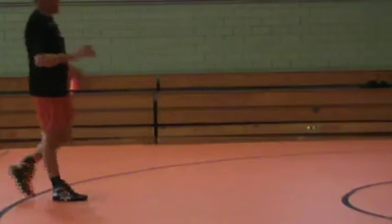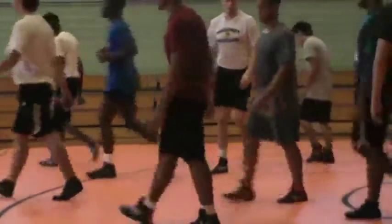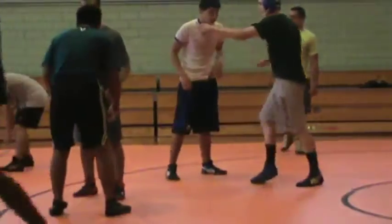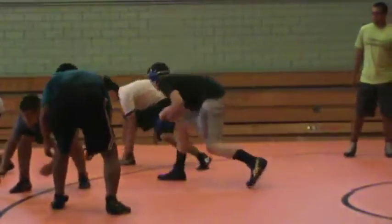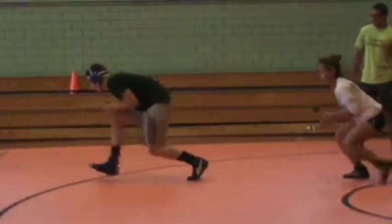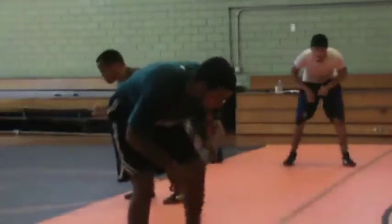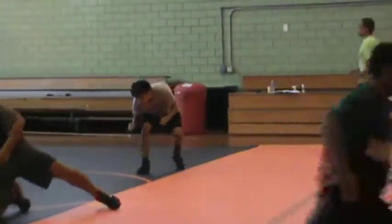Here we go. Good stance. Set. A little motion. One — level change. Two — shoulder to the knee. Attack step. Throw those arms. Four — trail leg. And shot. Motion, motion. Here we go. One, two, three, four, five. Go. Shot.